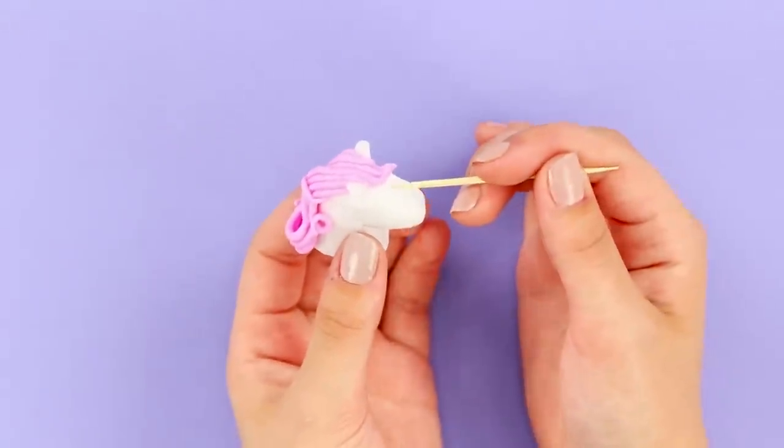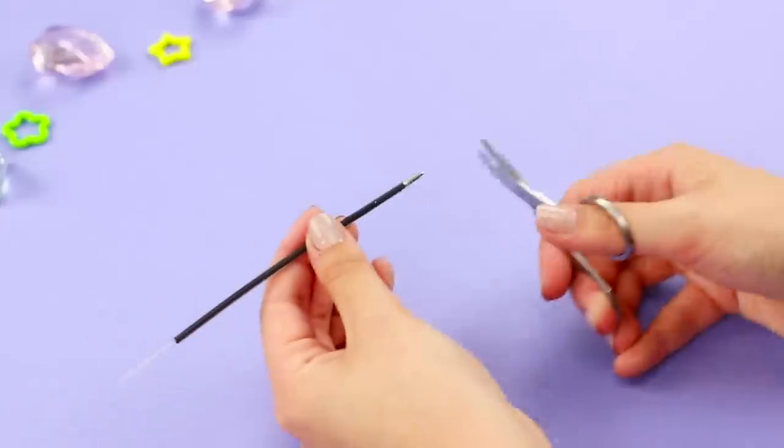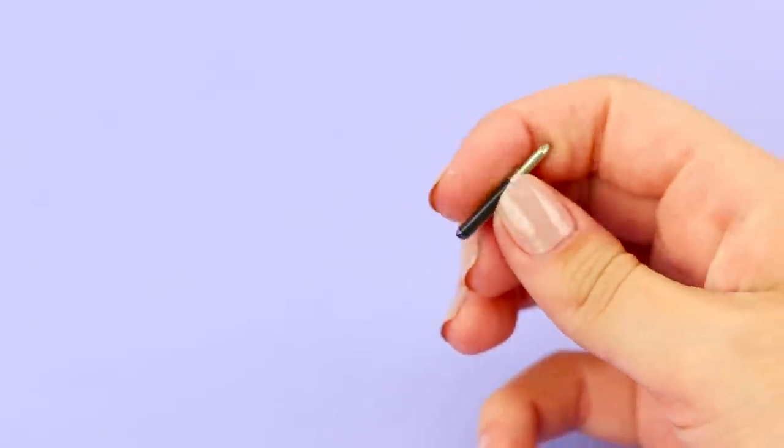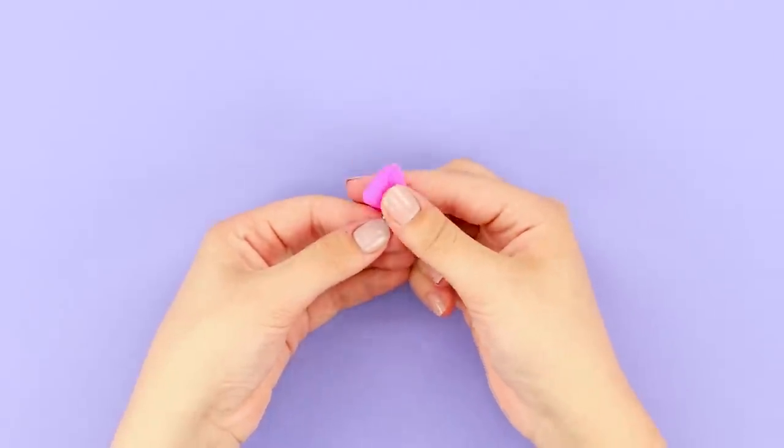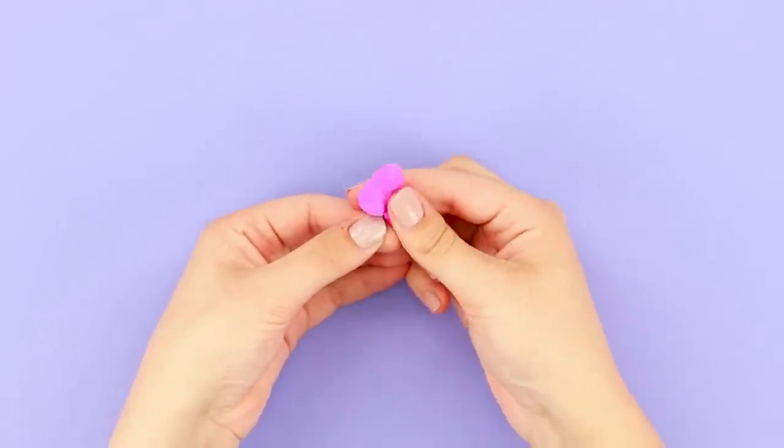Make a hole in the forehead with a toothpick. Take a refill from a ballpoint pen. Cut off the tip. And now, take dark pink clay. Cover the pen refill with it to make a horn, pressing on the folds.